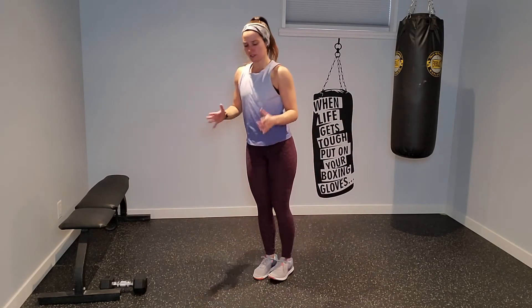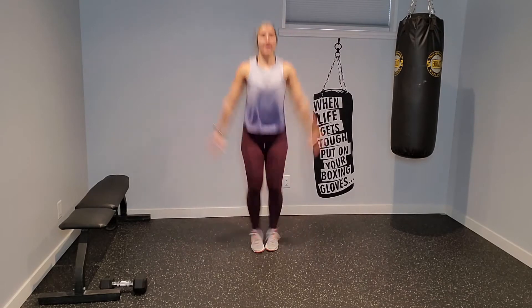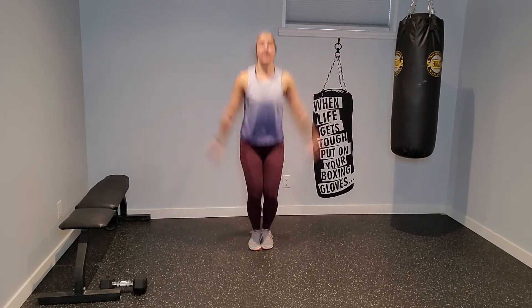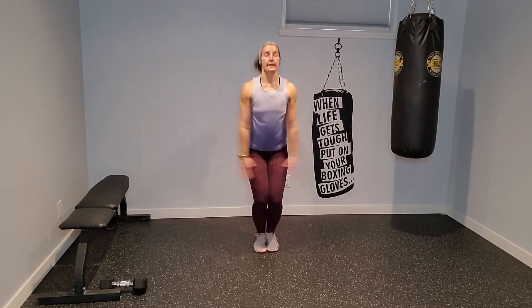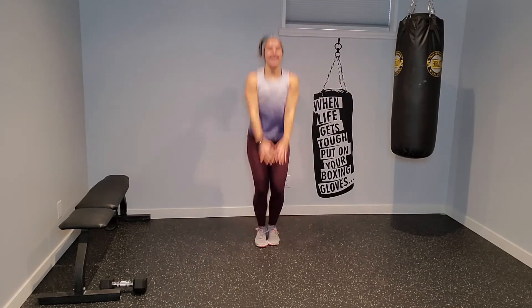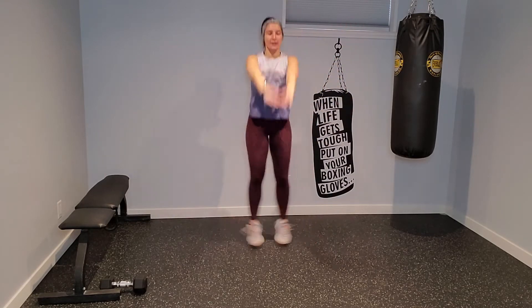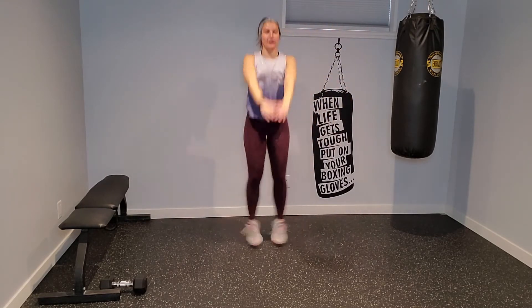Let's do one more, then we're going to come to a jump jack. Traditional jump jack — but today I want you to take your arms front and side. You can go all the way up overhead if you like, but the goal is thumbs forward and then all the way up overhead, or somewhere in between.